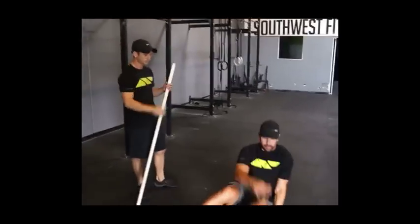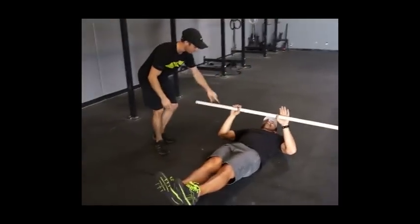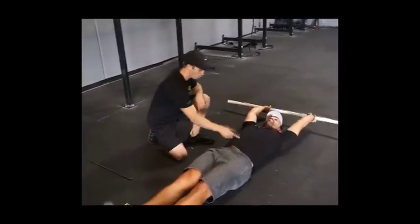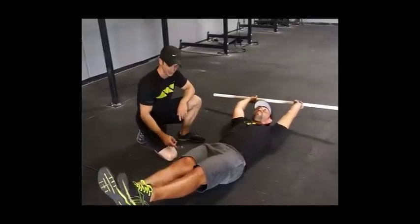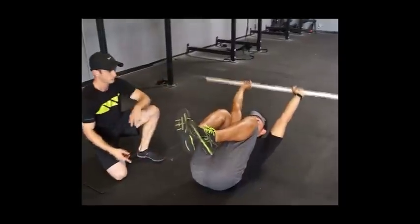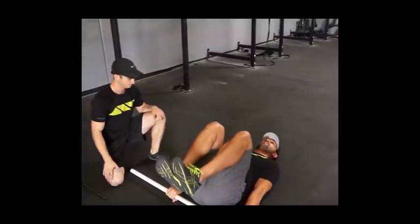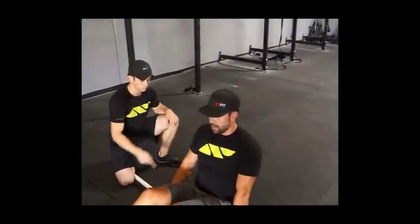First, we're going to have Mark lay down in a hollow body position with a bar. He'll bring the bar above his ears to simulate the hang while engaging the core. We want to see if he can tuck his knees into a tight body position and bring the bar over his toes into a tight compression.